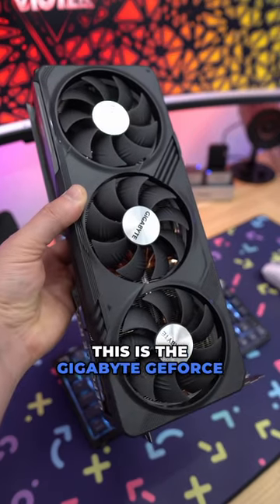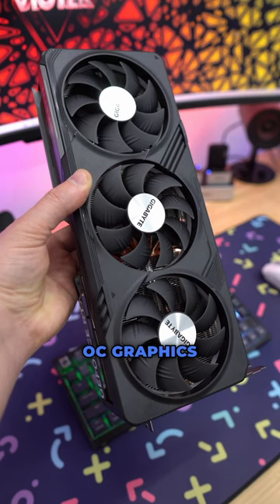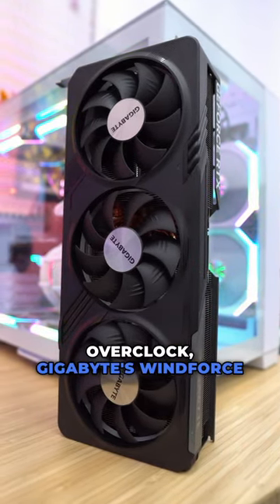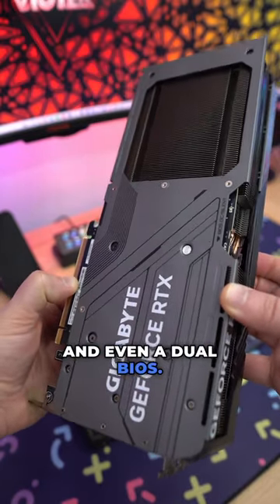This is the Gigabyte GeForce RTX 4070 Ti Super Gaming OC Graphics Card. This card comes with a factory overclock, Gigabyte's WindForce cooling, a full cover metal backplate, and even a dual BIOS.